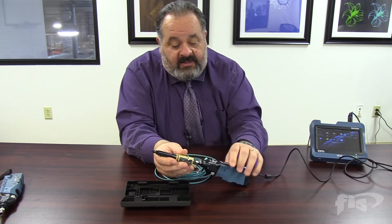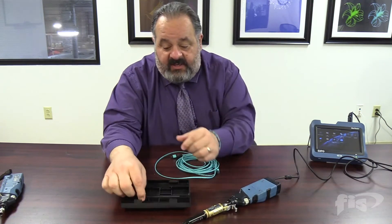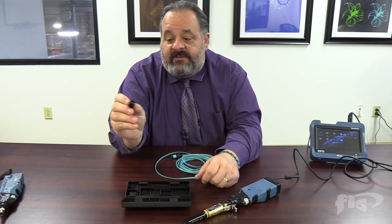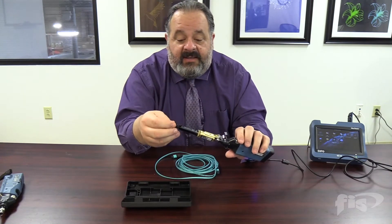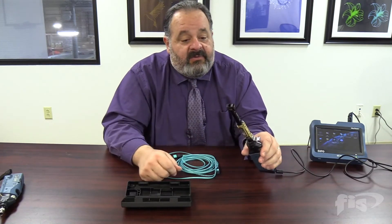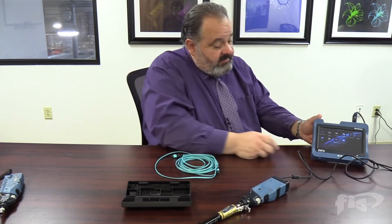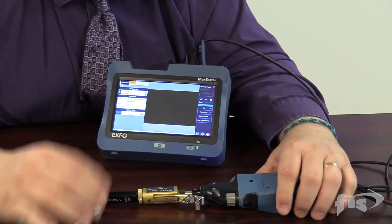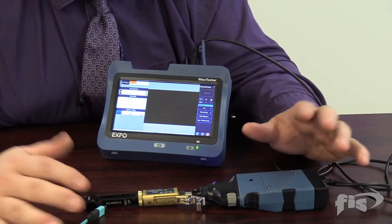Now we're ready to go. I've got a sample cable here that we can test. You're also going to see that for the female version, there's an adapter that goes on the end for female cables. When we come over here to the Expo unit — so we've fired up our Expo TDR.